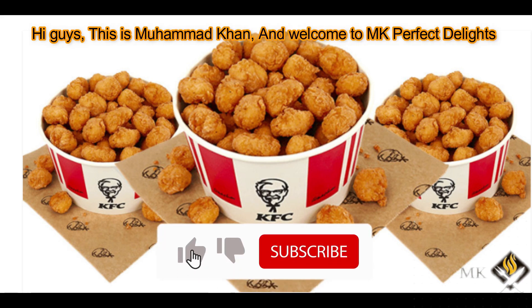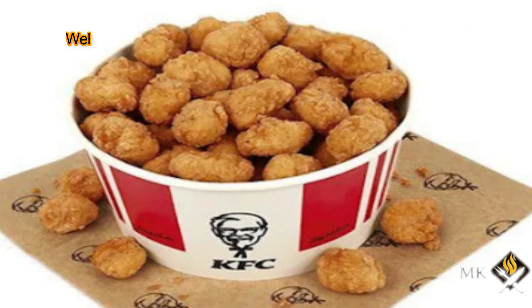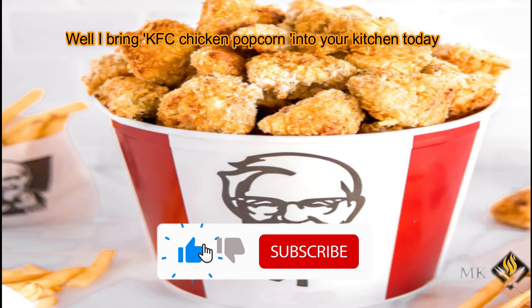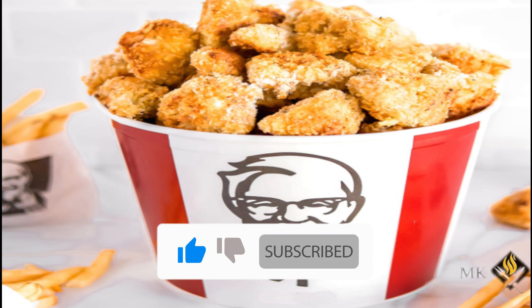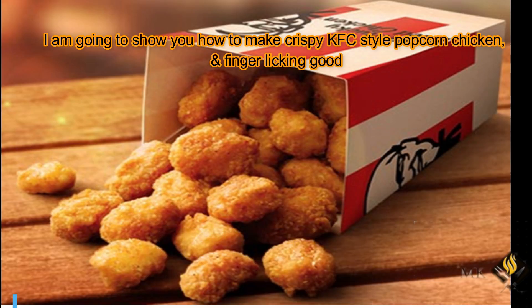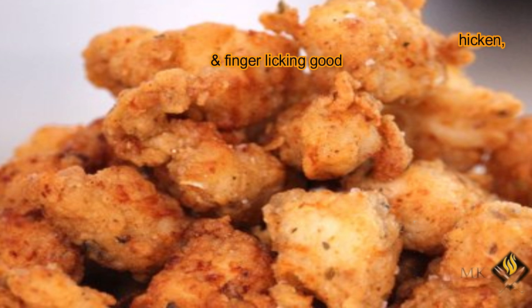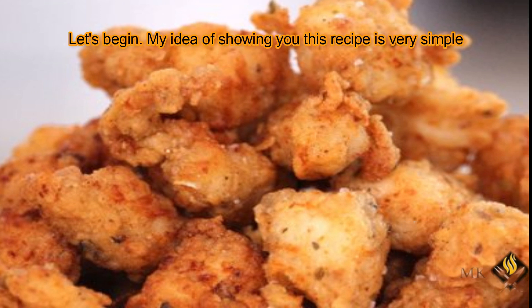Hi guys, this is Bahamut Khan and welcome to MK Perfect Delights. I bring KFC chicken popcorn into your kitchen today. I am going to show you how to make crispy KFC style popcorn chicken and finger licking good. Let's begin.